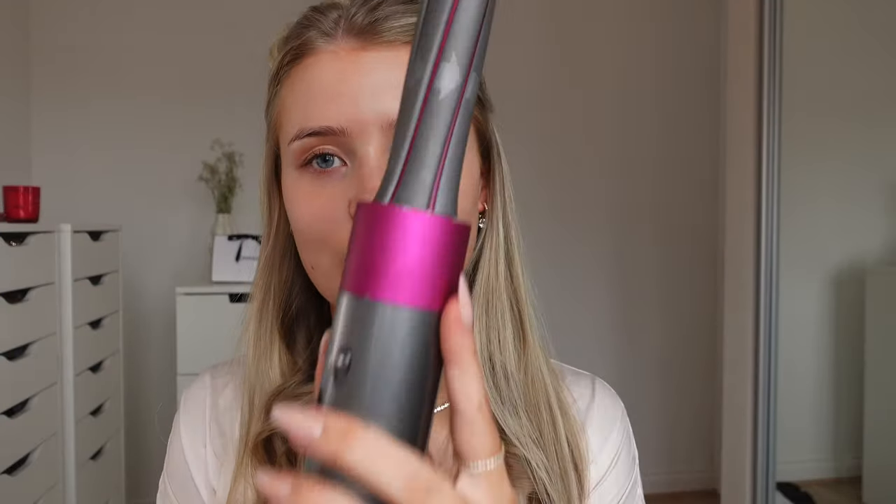Splitting off for the next section - I usually do about three sections, depending on how thick your hair is. Also, this hairstyle will definitely work if you don't have a Dyson; you do not have to have one. In fact, I don't recommend you purchase one if you haven't already - this is like £600 and it's good but not sensational. You can definitely get the same effect with a normal curling iron, so just copy what I do and you'll still get the same results.